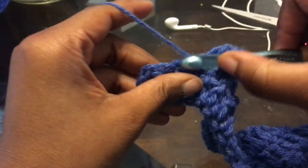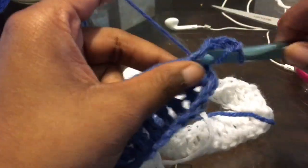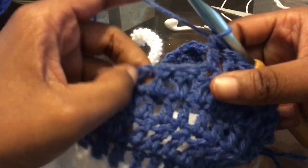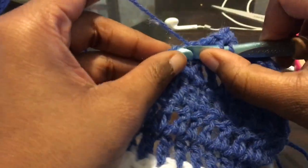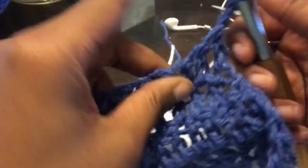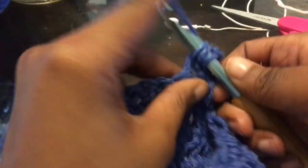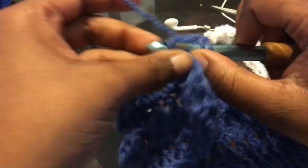If I'm moving too fast, just pause it. Chain up two, turn your work — I'm going to skip that stitch and go right into the next one and go all the way down. This is me at the end of that — we don't decrease on this side. Go right into the second to the last stitch. Chain up two, turn your work, double crochet all the way down to the second to the last stitch.